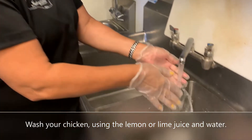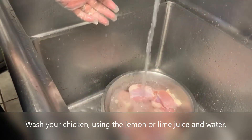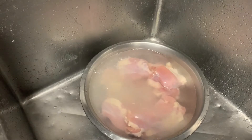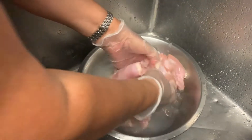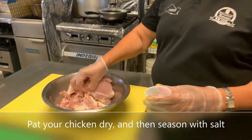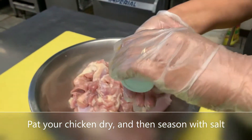Lavaremos el pollo usando agua y limón. Seguido de que ya lo lavamos y lo escurrimos, vamos a ponerle sal. (We will wash the chicken using water and lemon. After washing and draining it, we are going to add salt.)